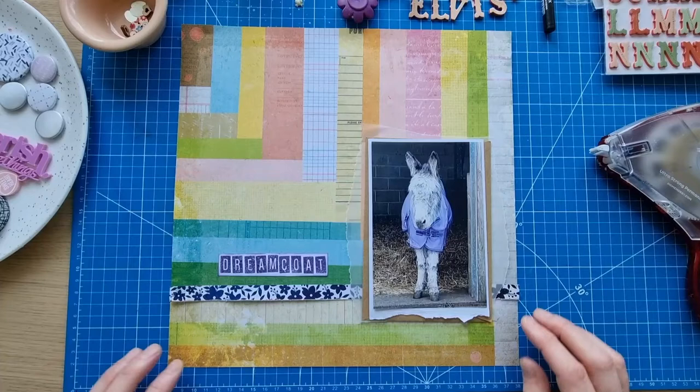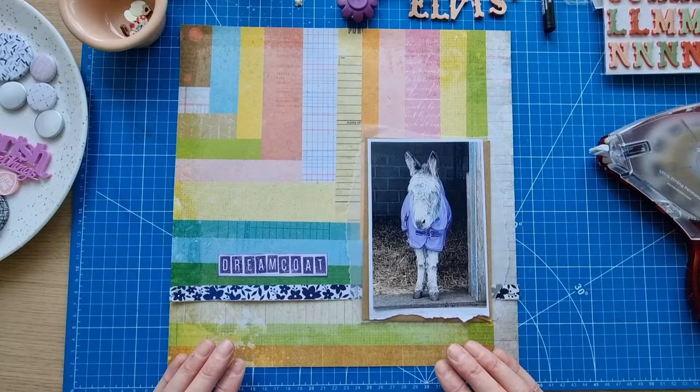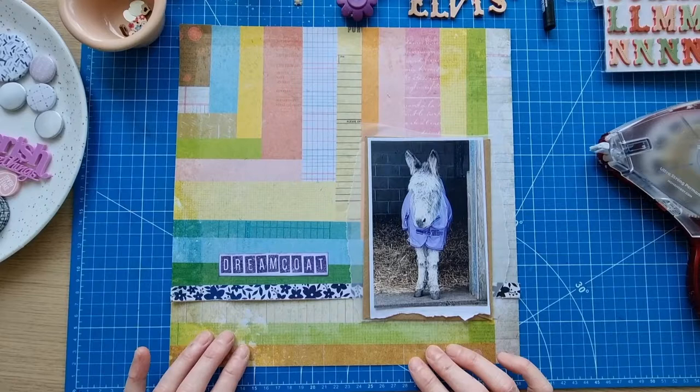Hello scrapbooking friends and thank you for joining me for another process video. I'm still working on challenges for the Dotty About Flair cyber crop and also for International Scrapbook Day. Today's layout is following Kathy's challenge over at the cyber crop — she challenged us to do a Grab Five.